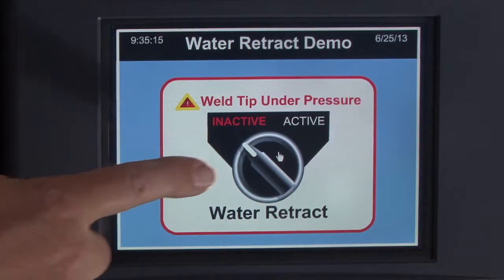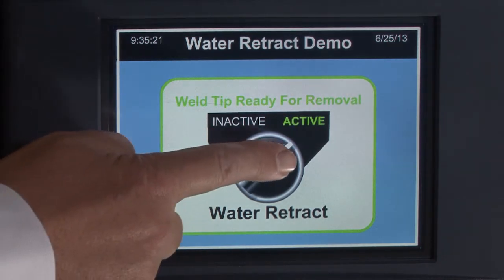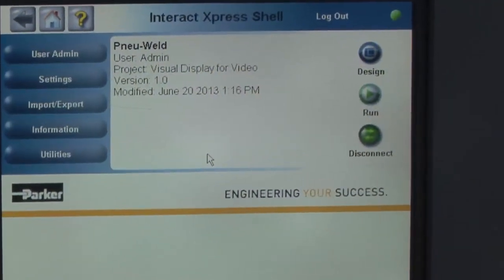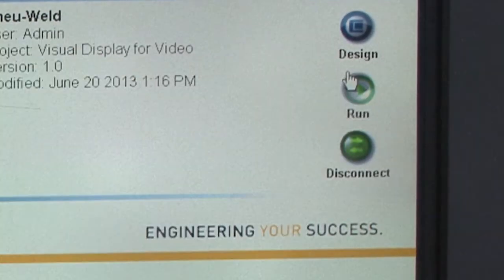Parker's XPR2 Power Station HMI is a feature-packed operator interface product that is both rugged and reliable and well suited to harsh industrial environments. This cost-effective HMI is easy to configure and works with most commonly available industrial controls.